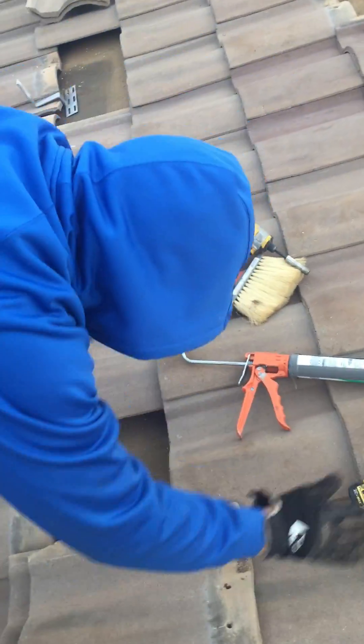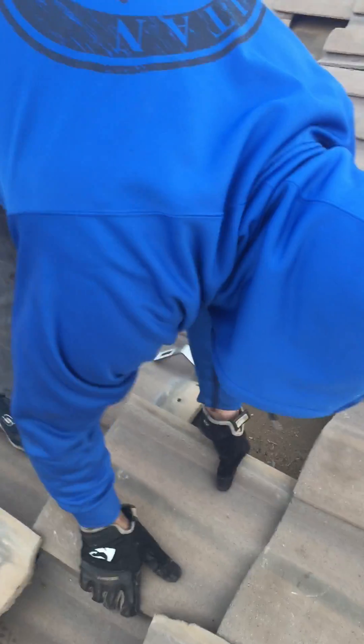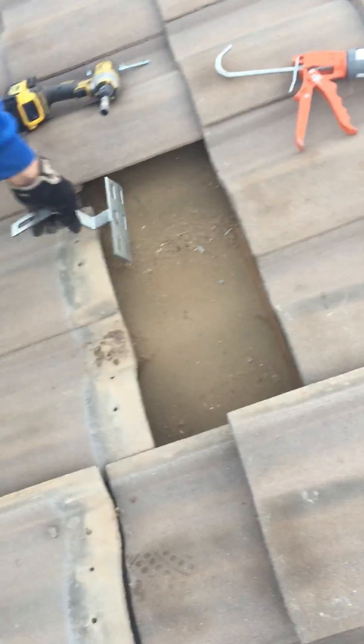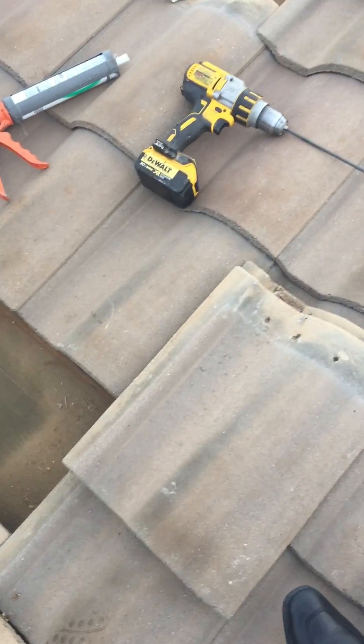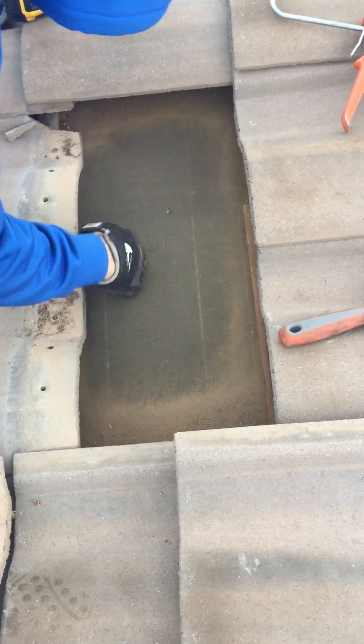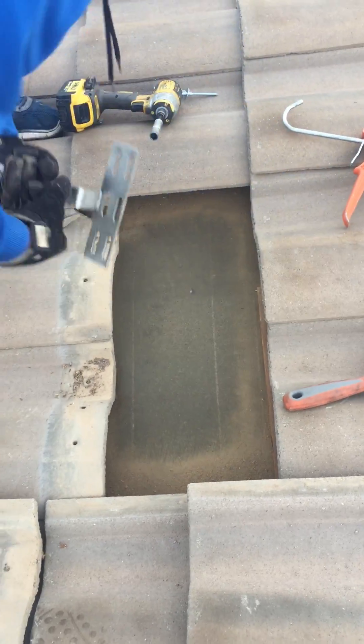This is Jose installing a 4-inch install today on a tile roof, as you can see right here. What Jose is doing is he's removed the tiles. He's finding the stud — and by finding the stud I don't mean this guy right here — I mean finding the stud in the roof. So he finds the stud.